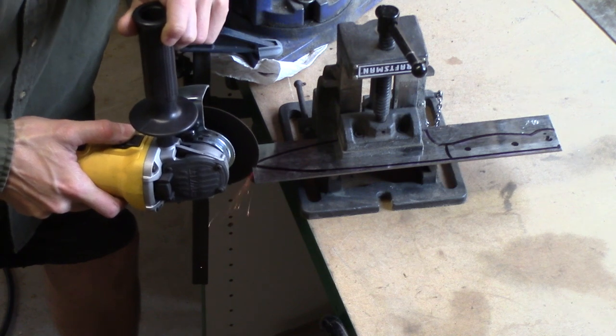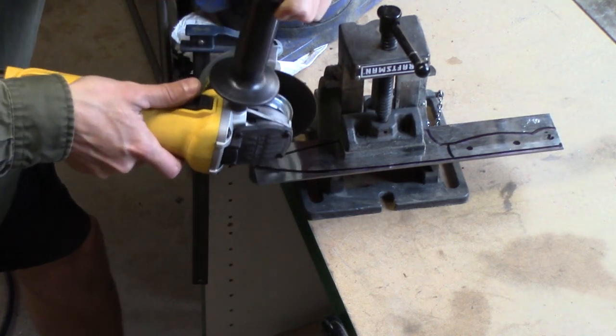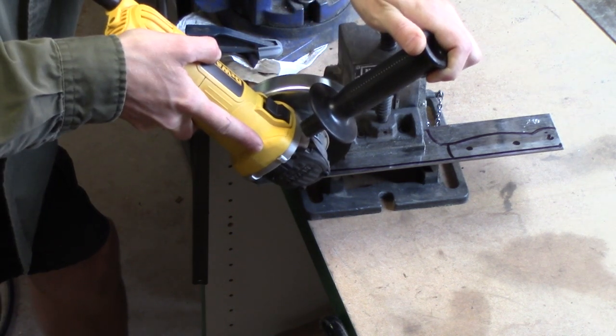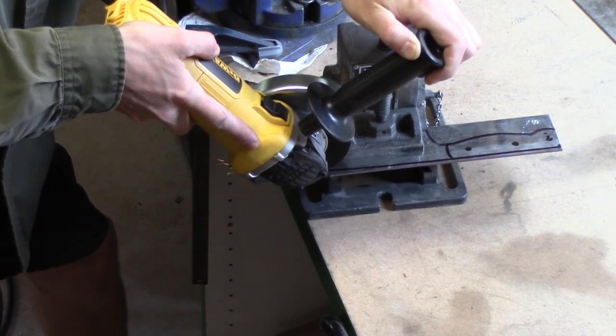To round some of the edges I'll use a flap wheel. I do my best to keep it as cool as possible, although these aren't heat treated yet. As long as you're not glowing cherry red or putting any burn marks into it, you're in pretty good shape.